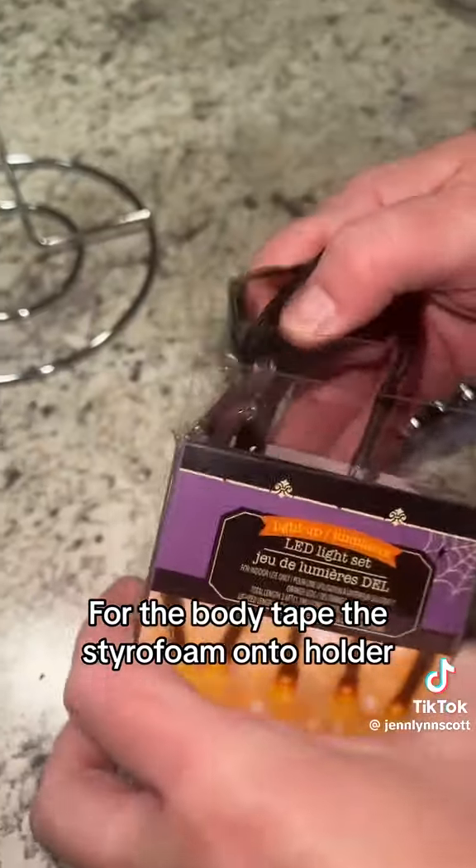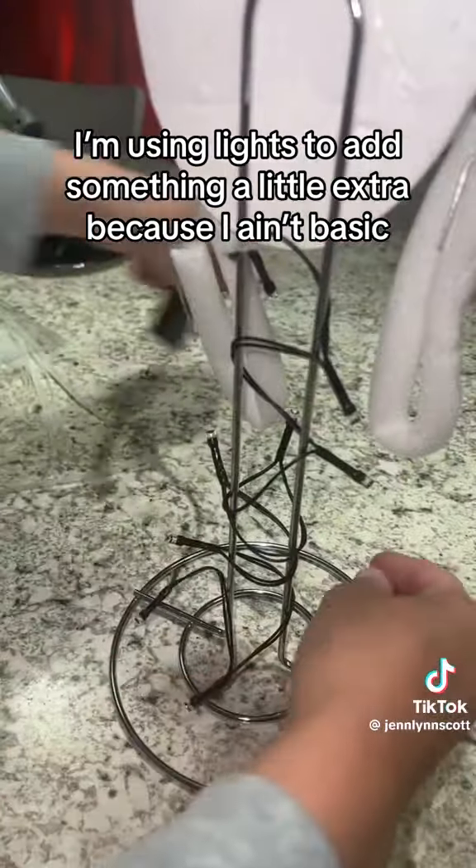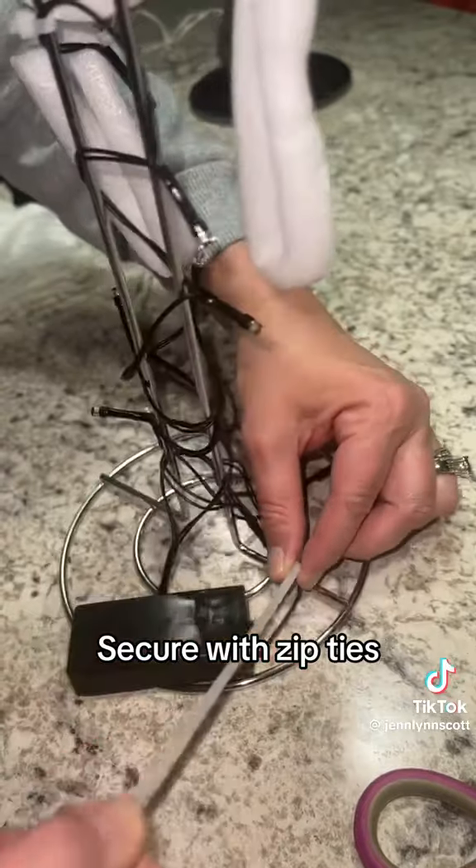For the body, tape the styrofoam onto the holder. I'm using lights to add something a little extra because I ain't basic. Wrap them around and secure with zip ties.